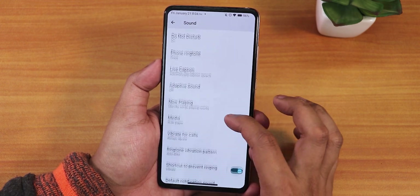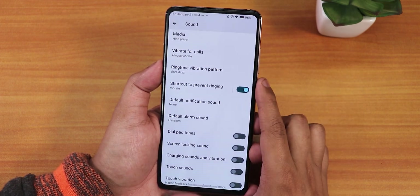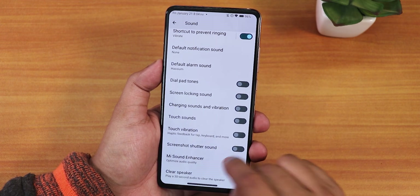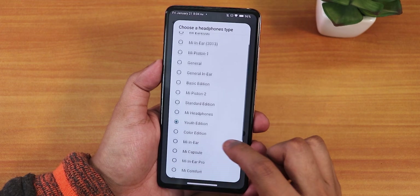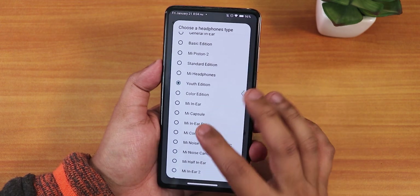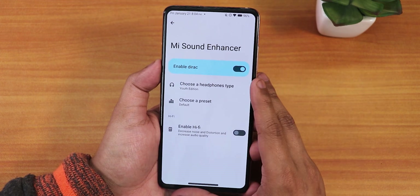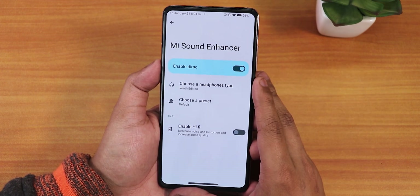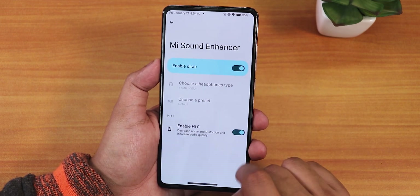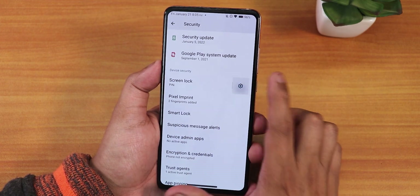Sound settings include media, call, and other volume controls. Adaptive sound, vibrate for calls, ringtone vibration pattern, notification sound, and screenshot shutter sound options are present. In the Mi Audio Enhancer we have headphone profile options — I've been using the Youth Edition, which gives great sound via the headphone jack. Bluetooth audio is also great, supporting Qualcomm aptX HD on the Boat Rocker C35. There's also a Hi-Fi enable option.